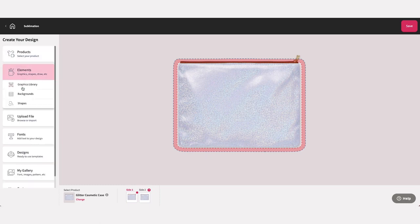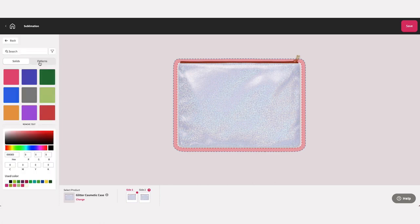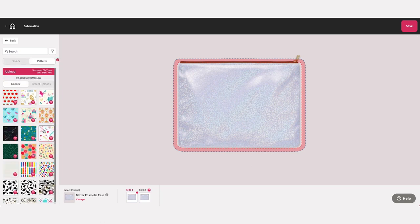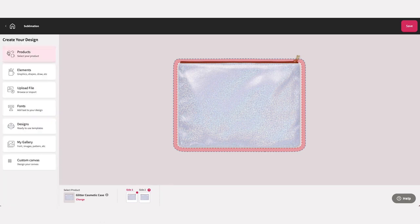All Design Mate Plus features and assets are designated with a diamond icon. With Design Mate Plus you will gain access to premium backgrounds, trending fonts, and customizable design templates.